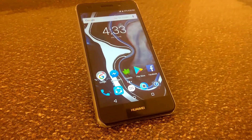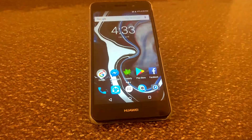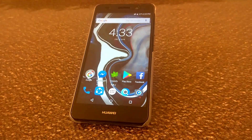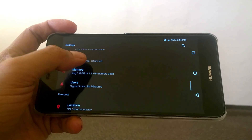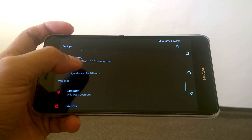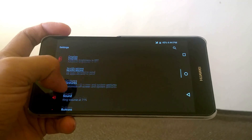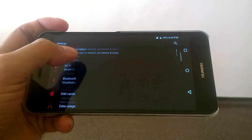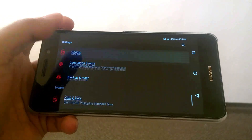Hello guys, this video is a review of one of the custom ROMs I've been using, which is the latest version of Paranoid Android version 7.3.1 Nougat, here on my Huawei Y6. Paranoid Android Nougat has some interesting features and customization which are quite useful for day-to-day use. This is Elie by Starroos, let's get into the video.